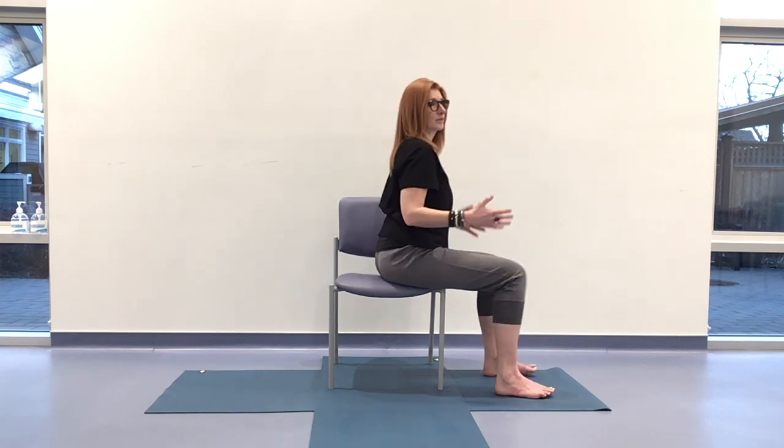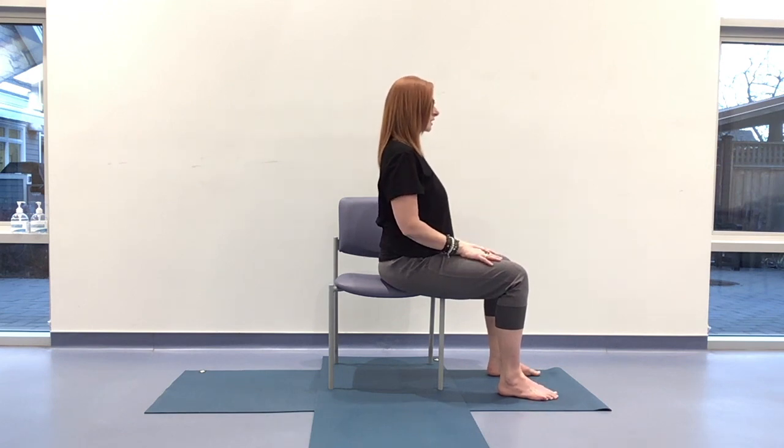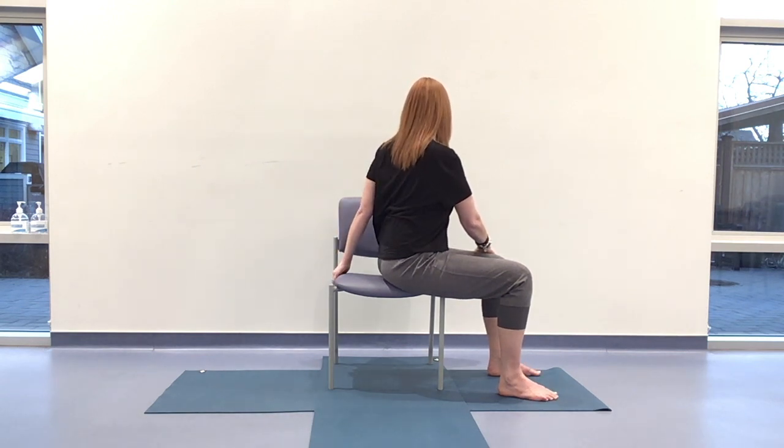Here we're going to come into our twist. We're going to be using the chair, so take your legs off towards the right side, making sure the feet are anchored on the earth. Depending on the chair you're on or the length of your bones, that may mean you come forward so the feet are planted. Anchor through both sitting bones. Rooting to rise — head over heart, shoulders over hips, more or less. This is the inhale. On the exhale, turning towards the back of the chair. Left hand comes to the right thigh, right hand can come behind you on the chair to the back of the seat or the side, anywhere that feels comfortable for you.